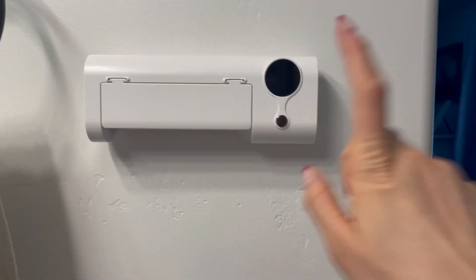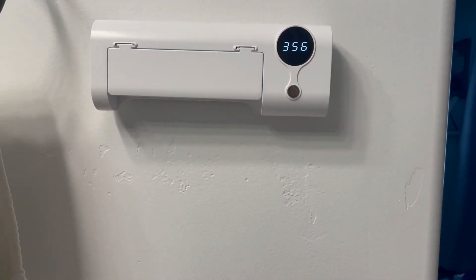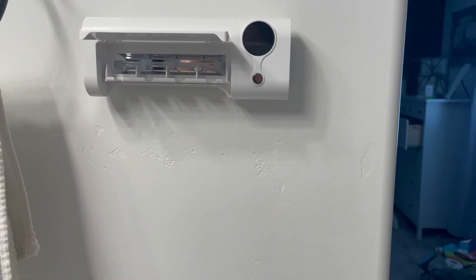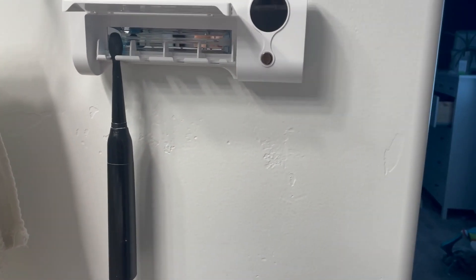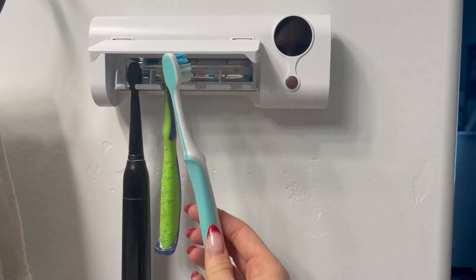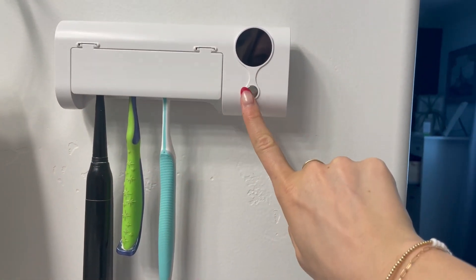Okay, so here we are — we have this connected. Here is your on button and it will start counting down. All we need to do is put our toothbrushes in. I'm going to open this up and put my toothbrush in there — we're going to put bristle side in. Hang it up and then we have my kids' toothbrushes. Now we're going to press this down and press this silver button.